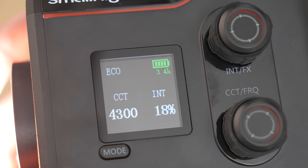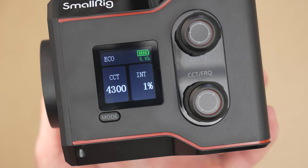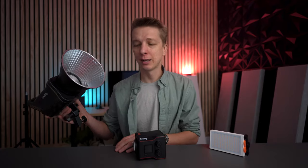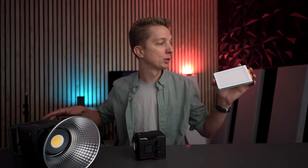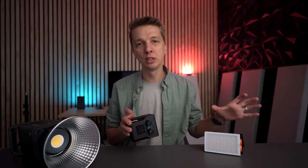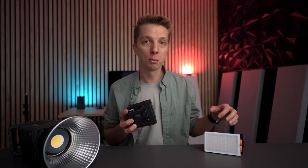The screen will tell you how many minutes of power you have left at the current output level. For example, using this light at one percent in eco mode it shows almost six hours of battery life. There are larger powerful corded COB lights on the market, and on the other side of the spectrum you have mini LED panels which are not nearly as powerful but are definitely compact. The SmallRig RC60B fits somewhere in the middle, giving you the power of the big lights and the portability and built-in battery of the small panels.